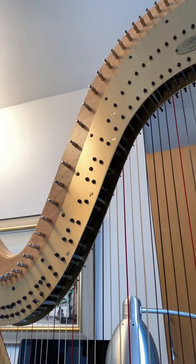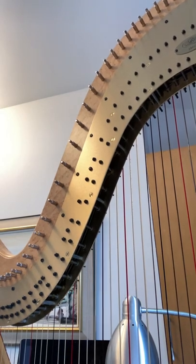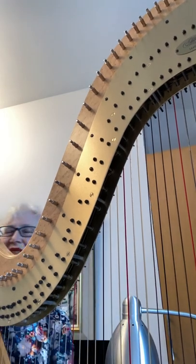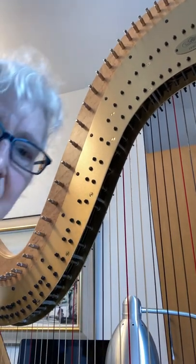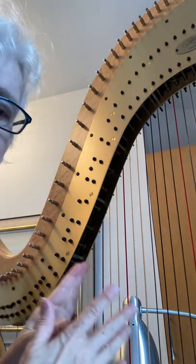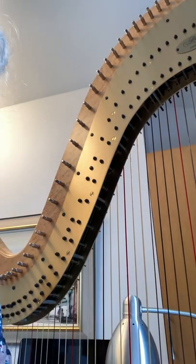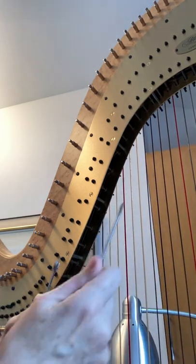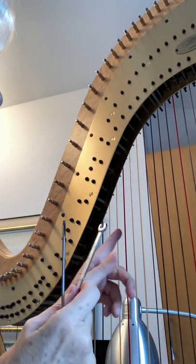I'm just going to check now and see if the hiss is gone. No, it wasn't that, so I'm going to just redo it. But that's the process — if it turns out that you're not fixing it, you just undo it again, go back to where you were, and always make a note of what you've done and where you've done it.